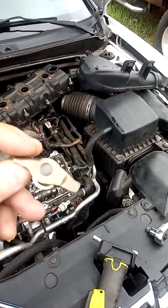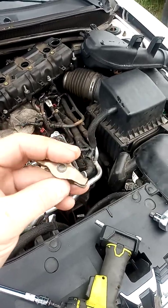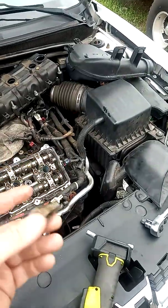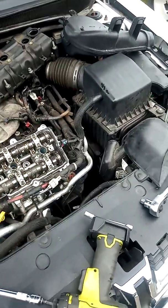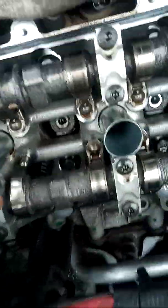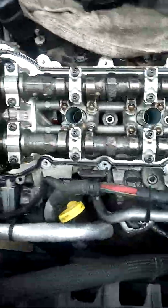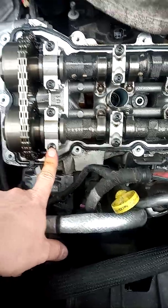See how loose that rocker arm is? Yeah, that thing was tapping everywhere. It's a pretty well-known failure for most of these after a hundred thousand miles, but this one happened to be this guy right here in the center of the motor. All I did was a T30 Torx to loosen this one up.